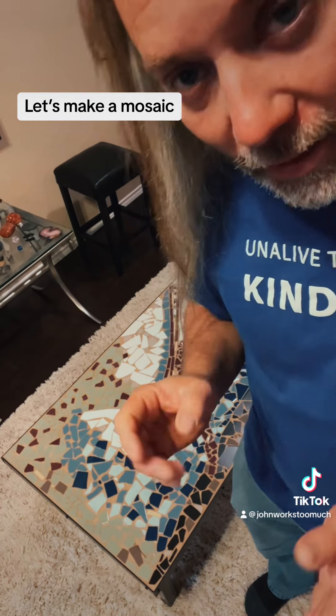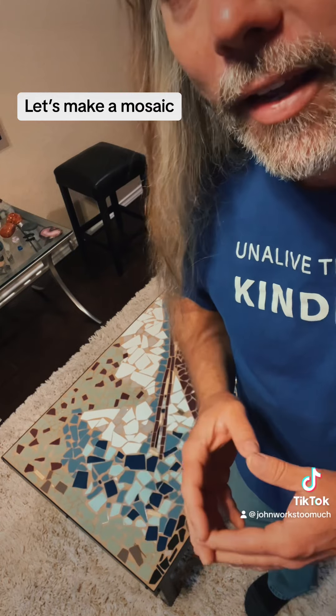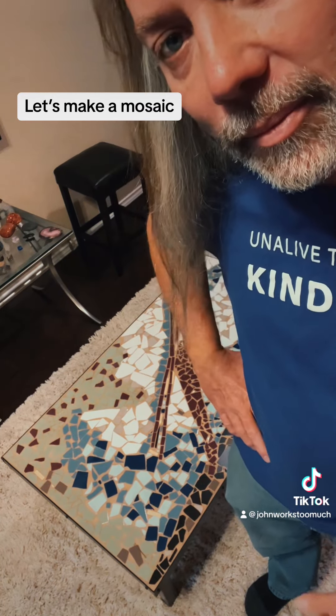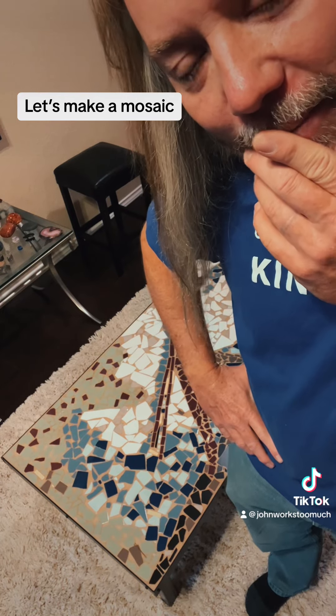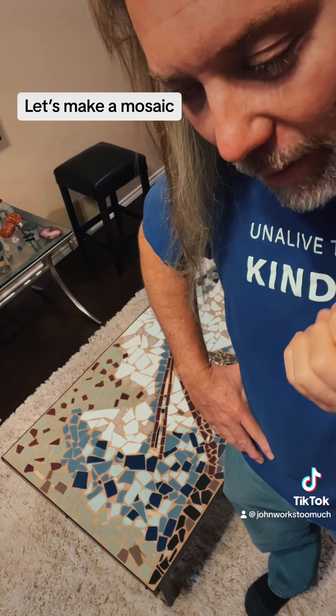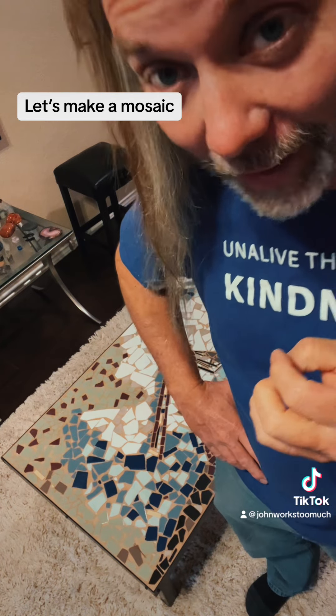I'm taking my time with it because I like to make art. My kids are looking around and I asked them, are you guys bored? And they're like, yeah. And I was like, you just want to smash up a bunch of tile and put it on there? And they're like, yeah.